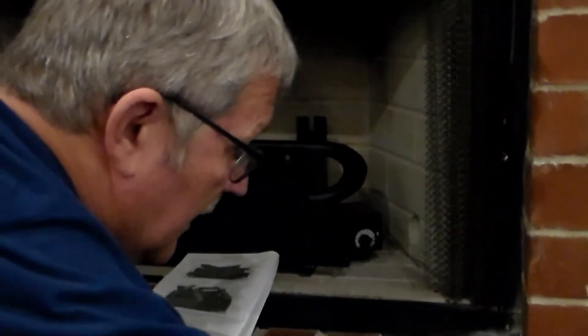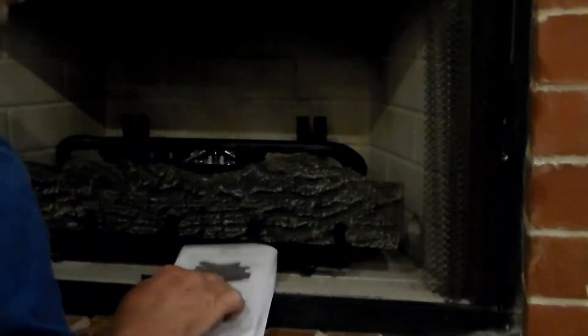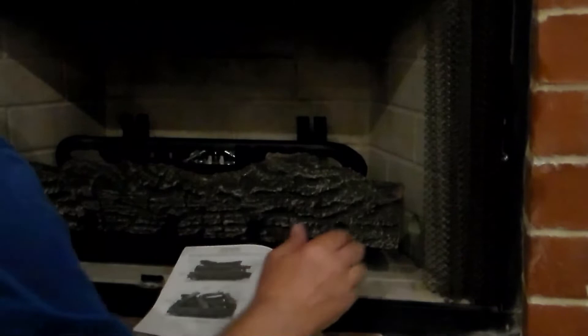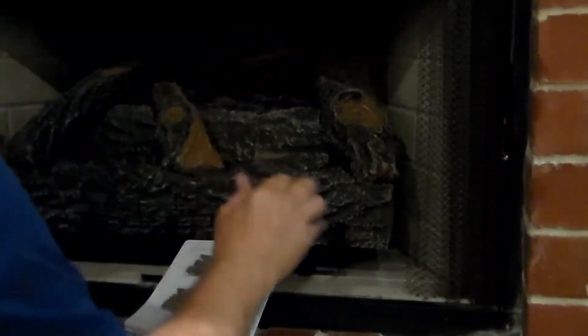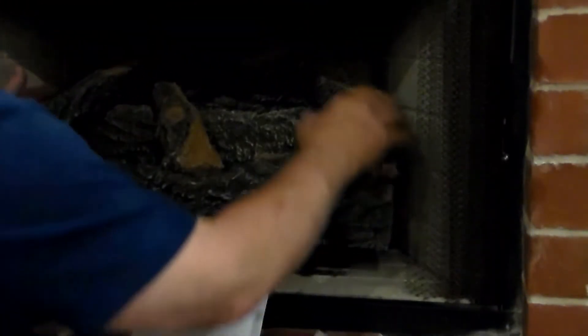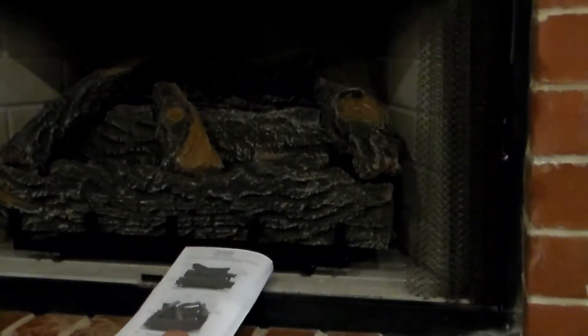Now I'm going to start installing the logs — they all have a certain way that they go. You just follow the picture and it should be fairly easy. It looks like the picture.